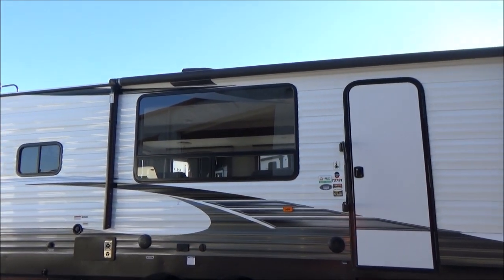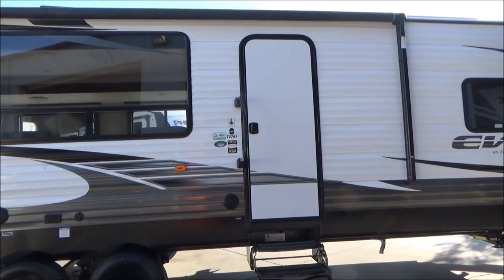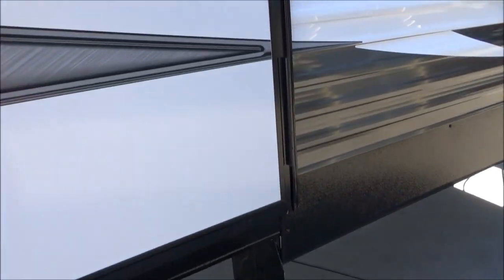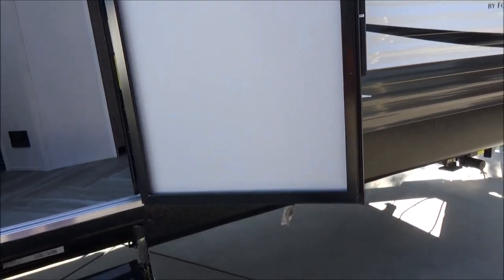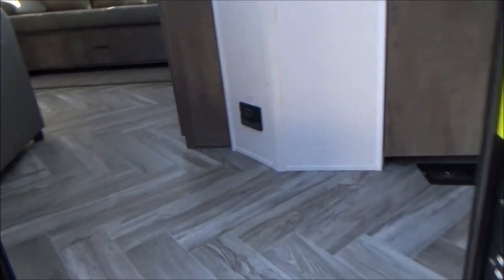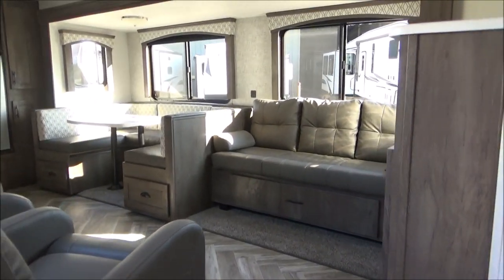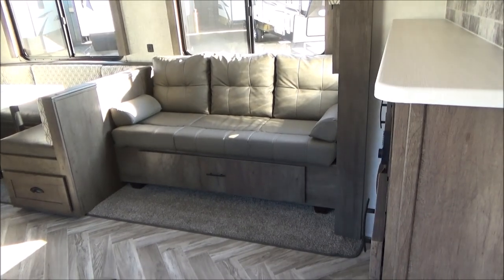Nice black steel wheels to accent all the other black trim pieces on this. Check out that big window — that is a movie screen into your enjoyment side of the RV, which is where your table and fire pit always are. We have friction hinges on the door, so the door will stay right where you leave it. As we walk inside, you'll notice your residential-style linoleum and carpeting. There's your jackknife sofa, which becomes another very comfortable bed with a nice large storage drawer beneath.